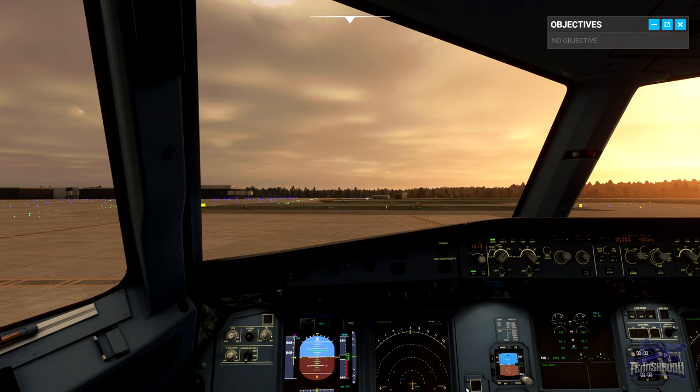We're at holding point alpha two for runway two six left at Gatwick, just waiting for the cabin to call ready. Whilst we wait, let's review the takeoff profile.